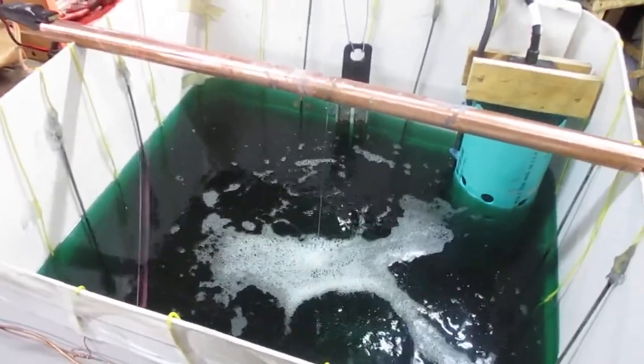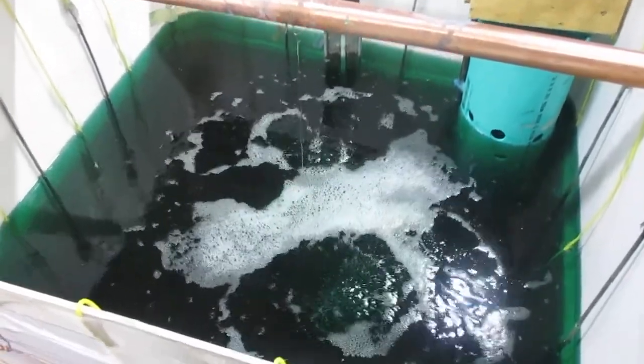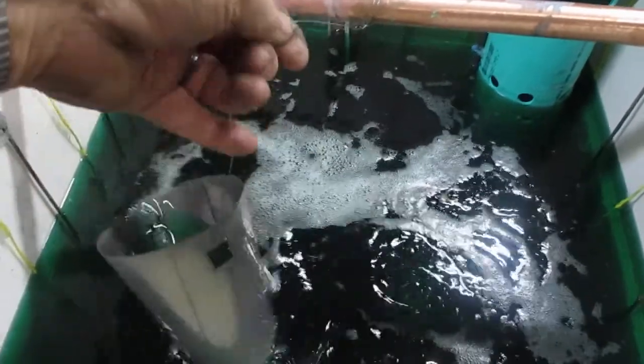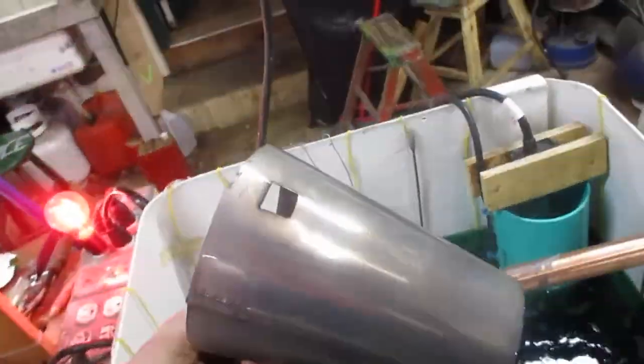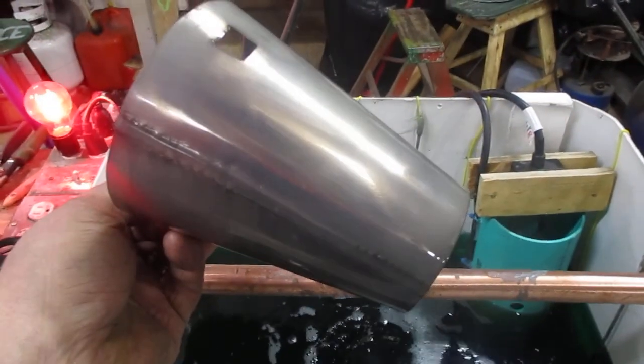Okay, here we are at the Camp Wound Dog workshop. Got the new plater running really well. Gonna pull something out of the tank and take a look, see how it's doing. Oh, is that nice or what? It was worth the investment getting new chemicals. That's it.